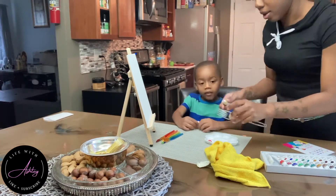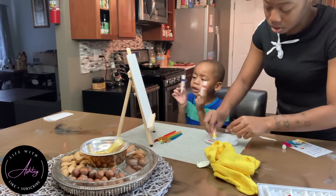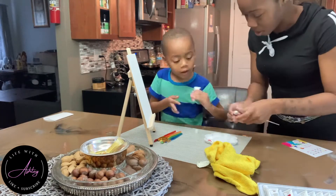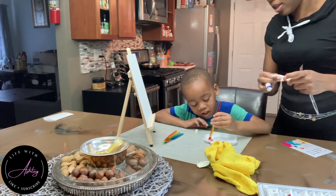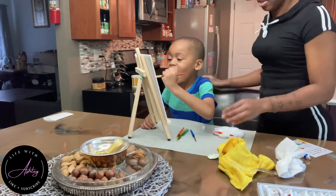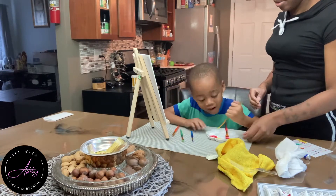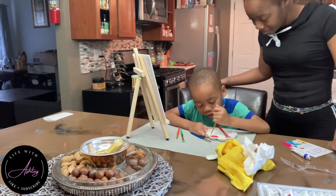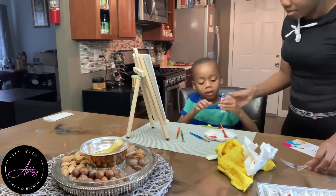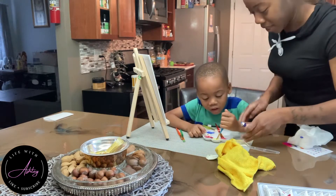One thing I can say is next time we do this activity, I will definitely be sure to do it outside versus in the house. We couldn't really enjoy it as much as I wish we would have because I didn't go outside — I believe it was raining that day — and I wanted to make sure we didn't get paint on the table. But he really enjoyed the painting kit and had a lot of fun experimenting with the colors and mixing them.